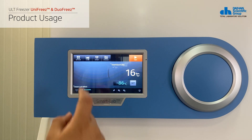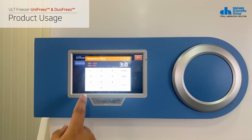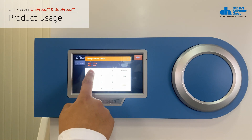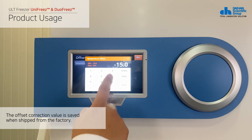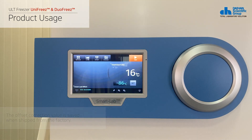The next is how to correct the temperature value. If a temperature correction is required, click the offset button on the top of the product to enter the temperature correction menu. Temperature correction is possible from plus 15 degrees Celsius to minus 15 degrees Celsius. If the settings are complete, you can save them by clicking the back button at the top of the screen.